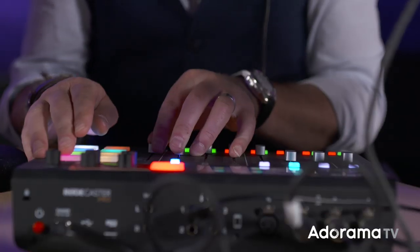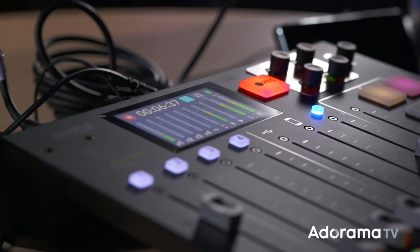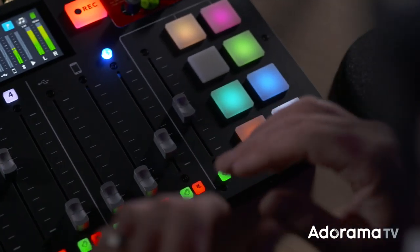You can also change the colour of each pad to help you remember what's where. The Rodecaster is a very brilliant piece of kit for anyone that wants to put together a podcast. Its rugged construction exudes simplicity. For what you get in one unit is amazing — the cost of buying a recorder, mixing desk, preamps, headphone distribution, sound effects triggers, compressors, etc. would far outweigh the cost of one of these units.